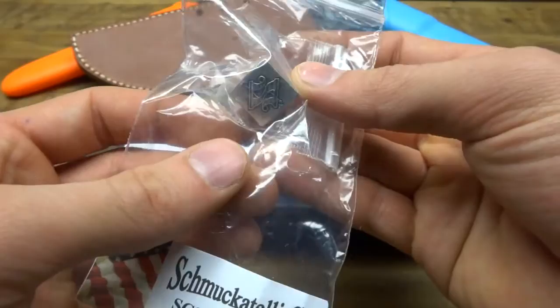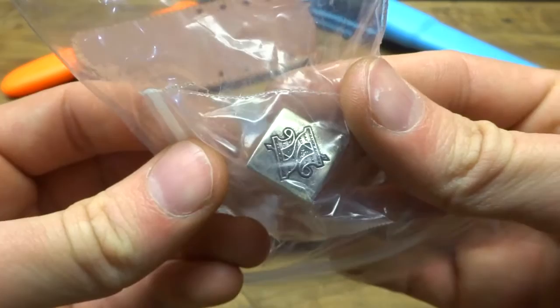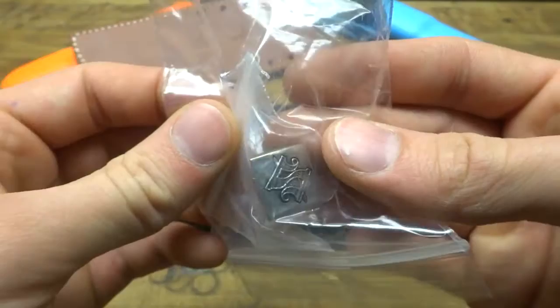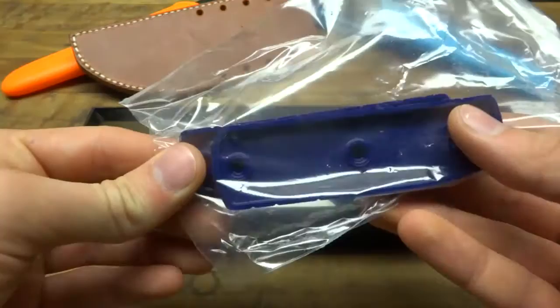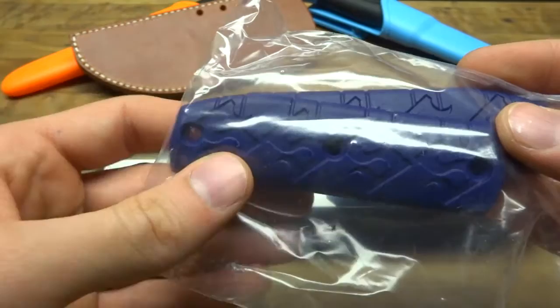That paracord can be used in conjunction with the bead that's also included — from Schmuckatelli, which is how I've heard it pronounced. This is a nice, pretty solid lanyard bead included with this knife kit. And here we have the additional set of handle scales. These are purple, and they've got the same logo on them as the lanyard bead.